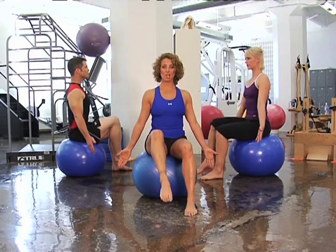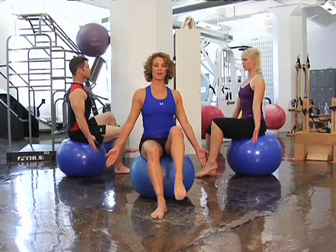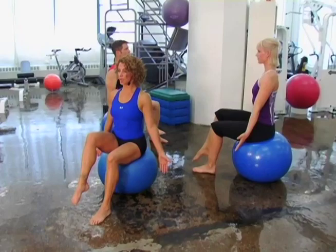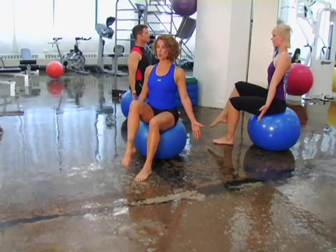Let's start with one leg lifting up — wrap those abdominals to maintain your balance, and down. And change, legs lift, stick out your butt a little bit, and down as you lift the leg to maintain that neutral spine. And down. We'll do it one more time on the opposite leg — and lift, and down.